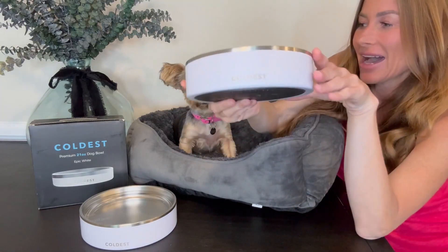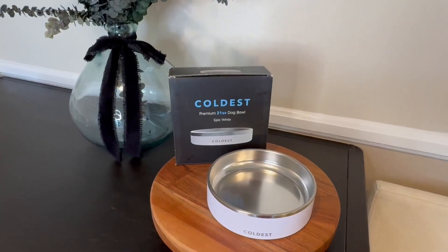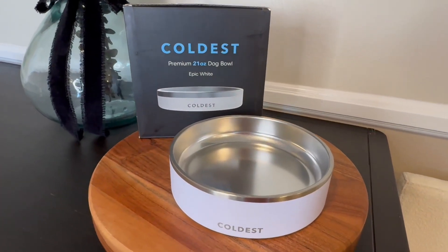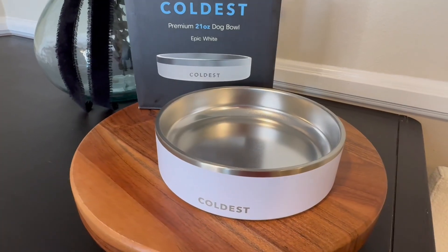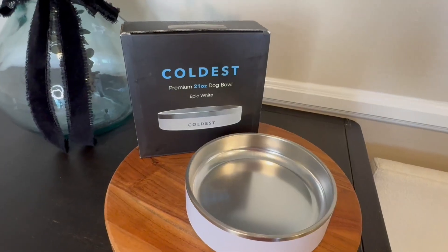So this is the 21 ounce size, perfect for small dogs, and it is in the epic white color. It has a beautiful white outer shell and then this stainless steel inside.